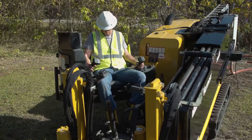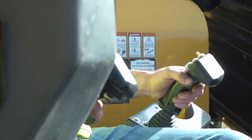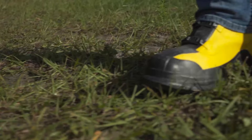Electrically insulated personal protective equipment helps protect the operator and crew if there is an electrical strike. Seated operators of Vermeer Directional Drills are required to wear electrically insulated safety boots, but are not required to wear electrically insulated gloves. Locating equipment operators and anyone else working on the ground around the machine and along the bore path must wear electrically insulated safety boots.